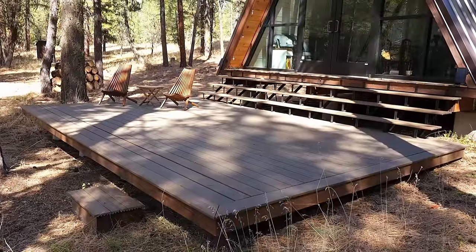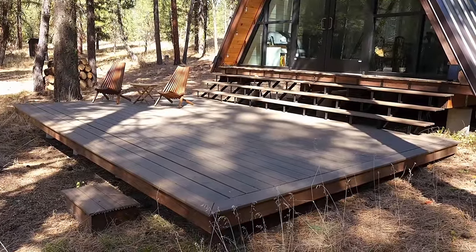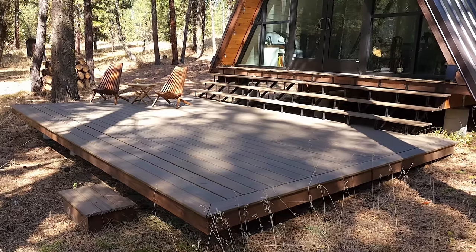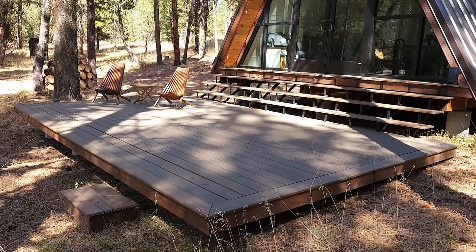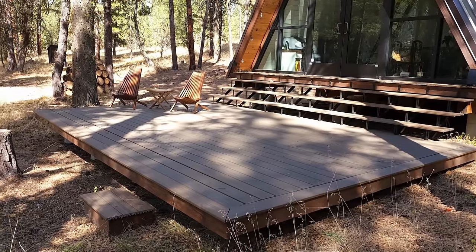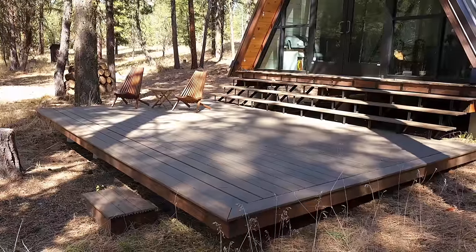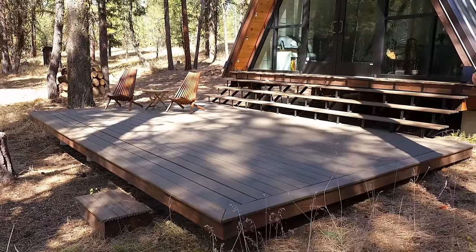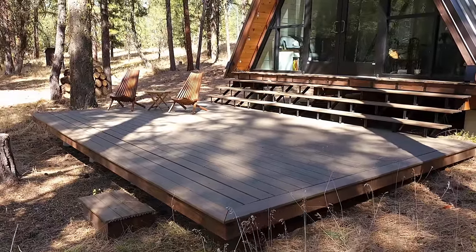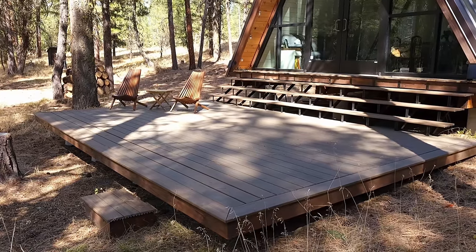On the outside we have a 20-foot wide by 15-foot deep deck. The cabin itself is small so we wanted to extend that living space with a nice big deck. We used the Trex product so we don't have to take as much care of it — we get a lot of snow and weather up here and it's really hard on wood products. It's been a good thing so far and it's a beautiful spot to spend time as a family.